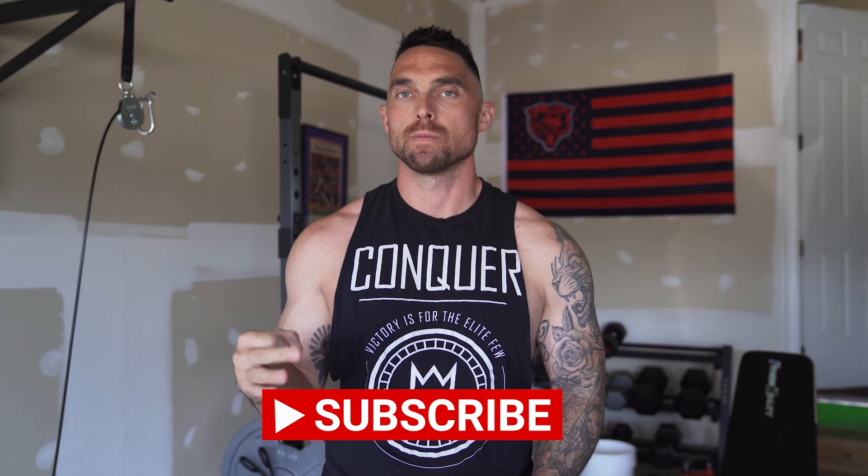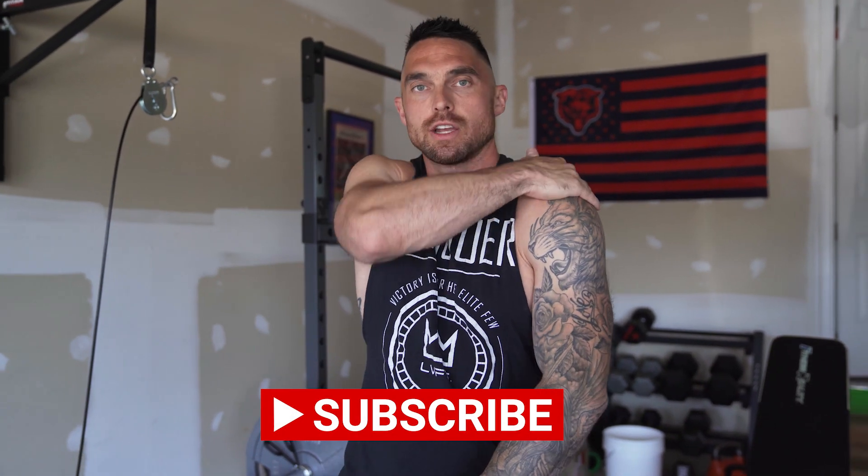I want to start out with not your typical mass-building shoulder exercises. I want to walk you through a couple things I do at the beginning of my shoulder workouts — and often my upper body workouts — to prevent injury and warm my shoulders up. The shoulder is made up of three main muscle groups: your front delt, your side delt, and your rear delt. It's important to take care of all three heads, including the rotator cuff inside the shoulder, or we're setting ourselves up for injury.